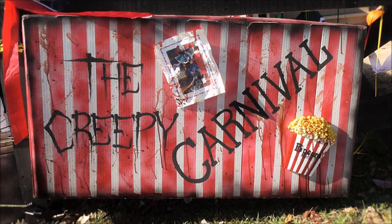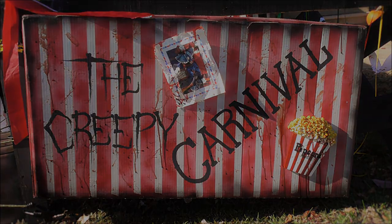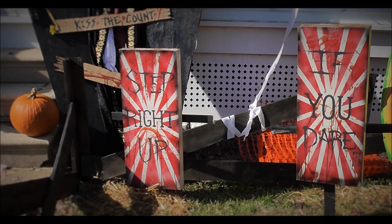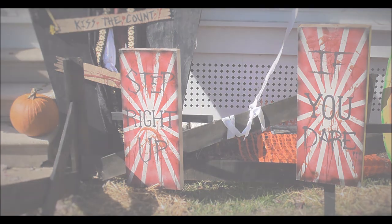Hi you guys out there, it's me Alina with 101 Ways of Art and I have another video for you guys. This is a video of me showing you guys how I made my Step Right Up If You Dare carnival signs for my haunted house.